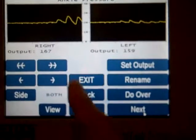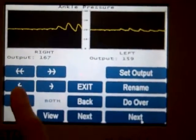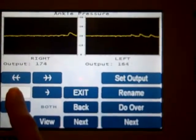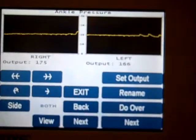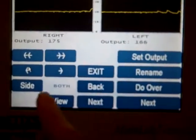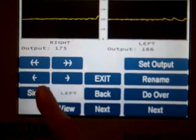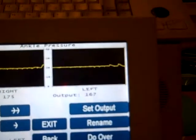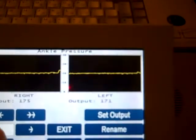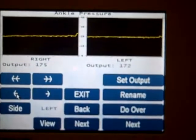Now I'm going to scroll both back to the first pulse using the scroll button — that one to there, and this one right to there. As you can see, that's the first pulse on the right side. However, I've got three beats more on the left side, so I'm going to change my side from right to left and scroll back to the first pulse, giving me a pressure of 172 and 175.